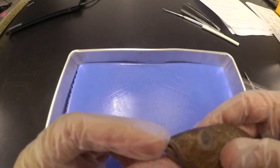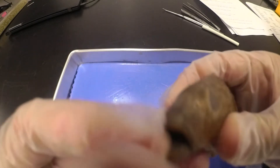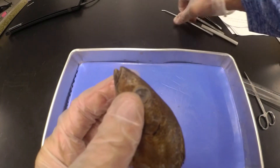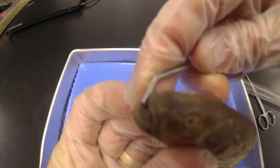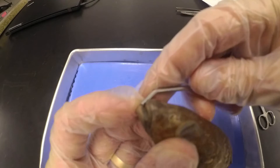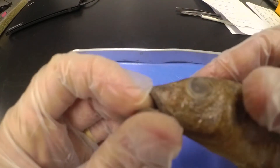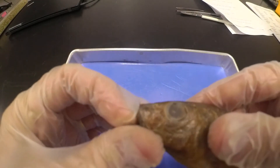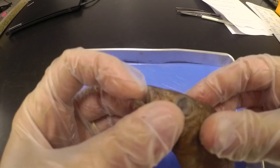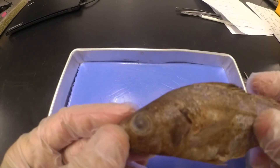Next we want to look inside his mouth. If we look inside, you can see he's got some teeth in there. If we open it closely, you can see those teeth point back into the mouth — that's to help capture food and draw it in, keeping things from leaving his mouth. So he's got these teeth pointed backwards to help draw food into the mouth and keep it from swimming out since he's in the water all the time.